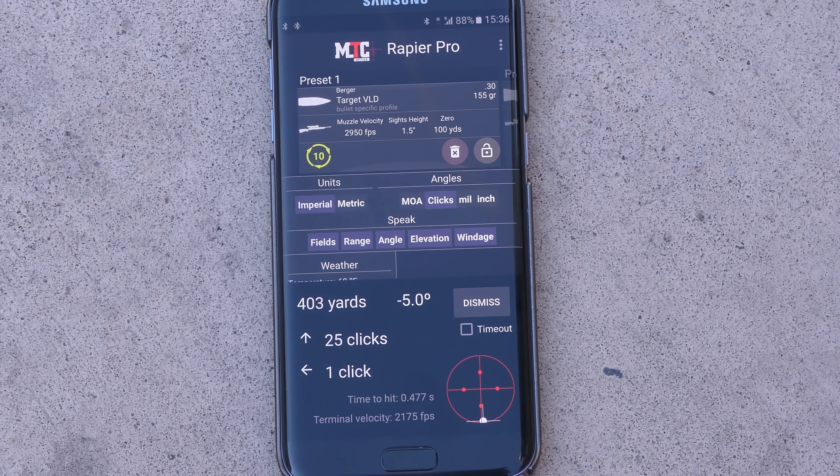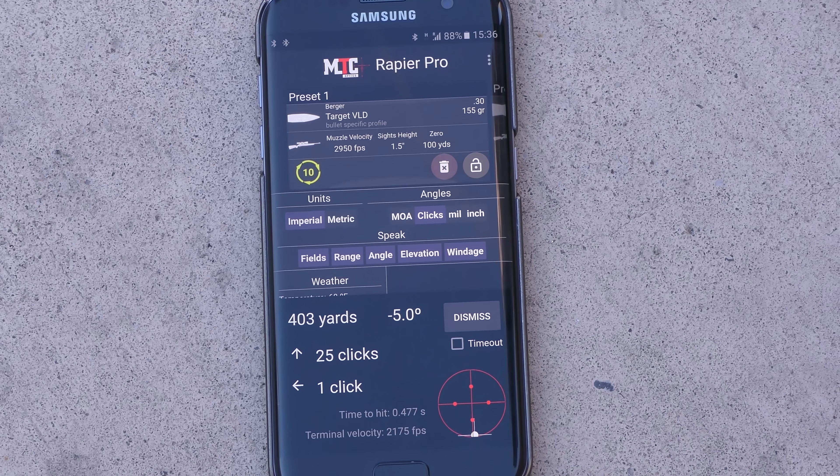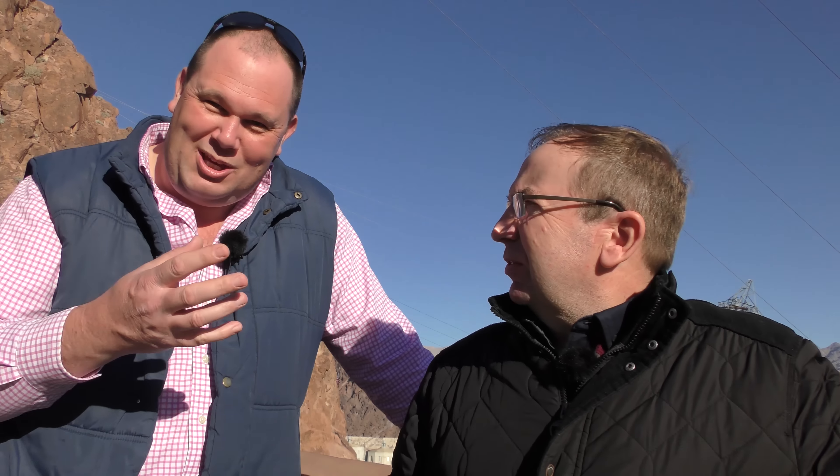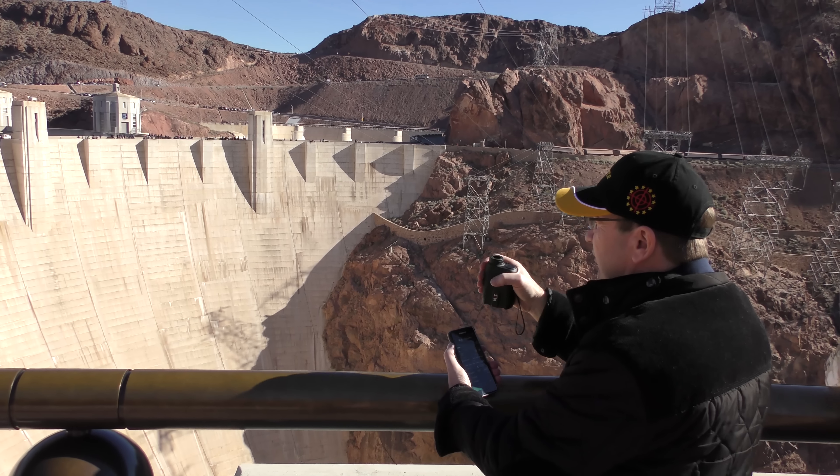Range is 403 yards. Angle is down five degrees. Corrections: up 25 clicks, left one click. We were using this going down the freeway, and you were spotting trucks as we went along — it's calling out over the car stereo because of the Bluetooth — the distances and everything. It really is a clever bit of kit.